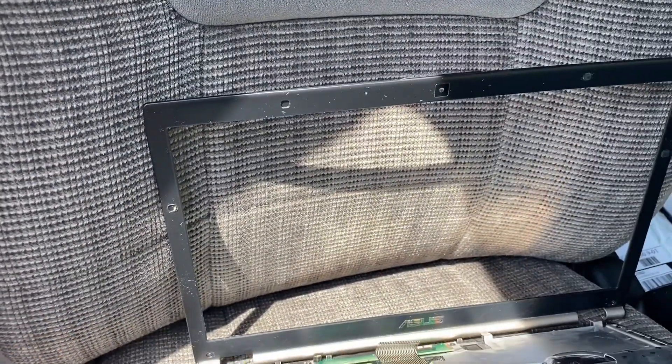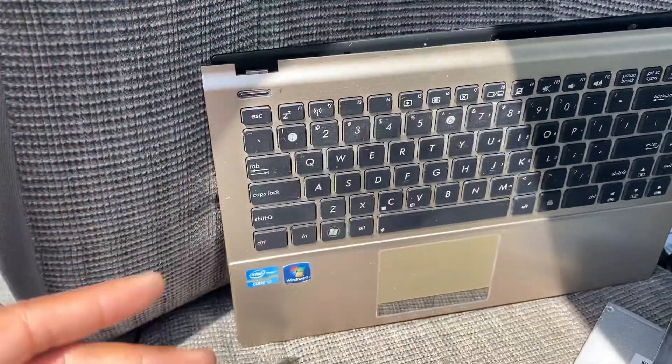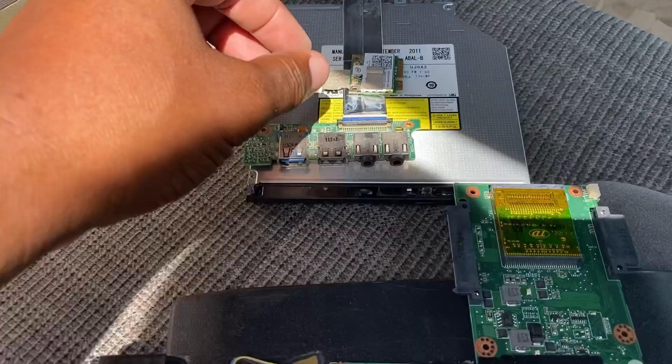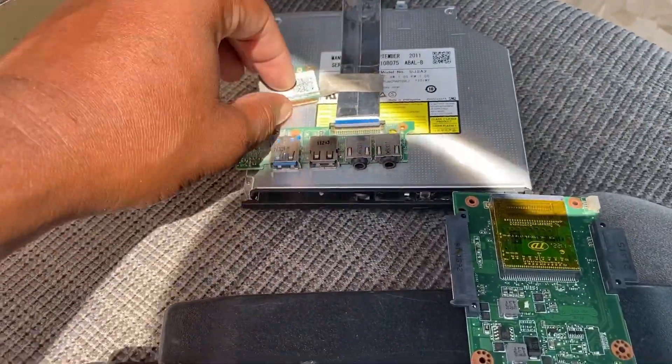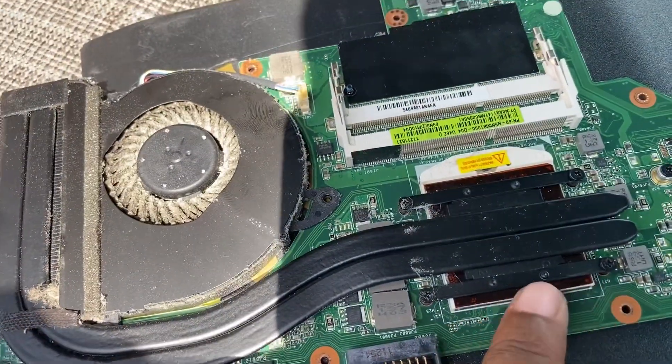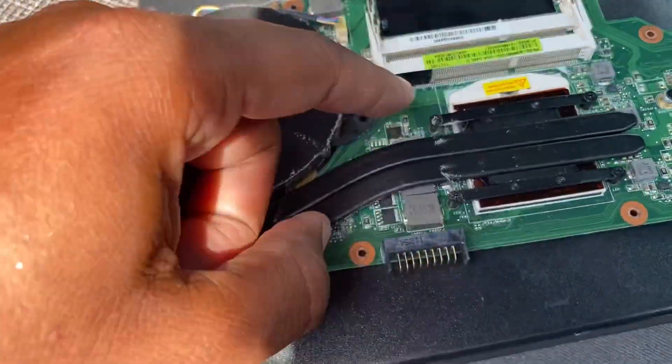Let me break it down. We have the bezel, which is the outside of the screen assembly on the front of the computer. We have the keyboard with touchpad, the USB ports and audio ports, the Wi-Fi card, the DVD drive, and we have the motherboard.